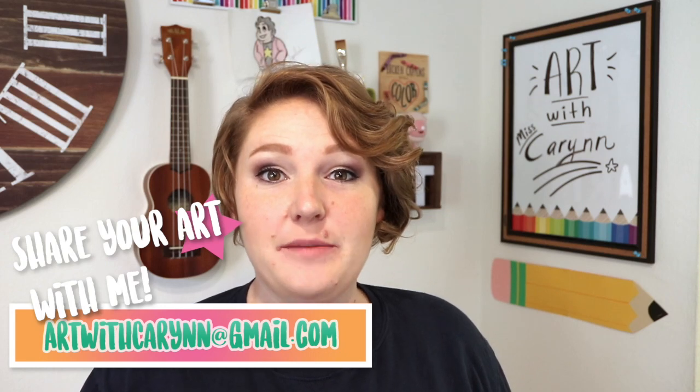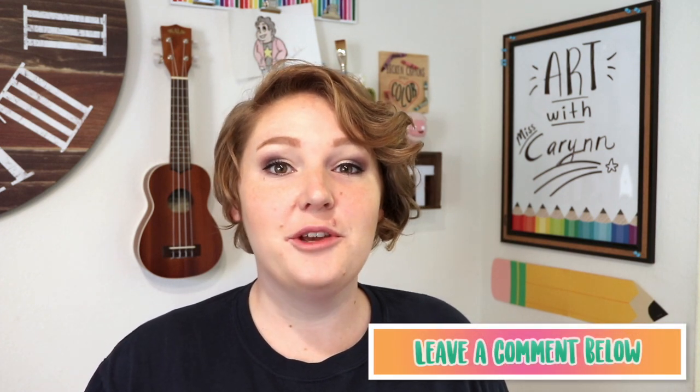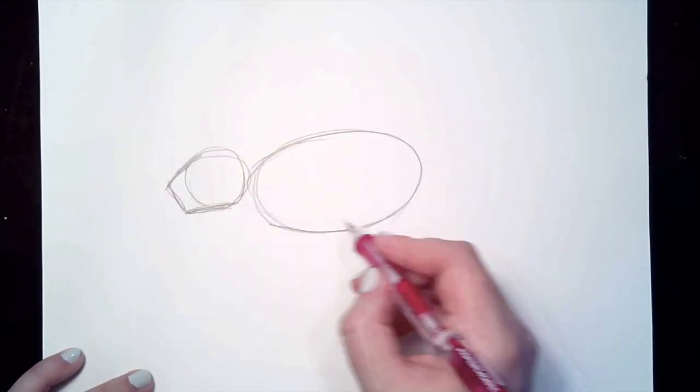Thanks again for joining Art with Miss Karen. I hope you enjoyed drawing this porcupine with us today. If you want to share your art with me, go ahead and send it to artwithkaren@gmail.com and I would love to see what you did today. Go ahead and leave a comment down below and let me know what you want to draw next time. I hope to see you soon, bye!